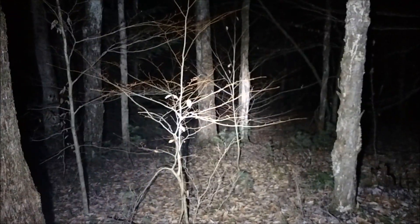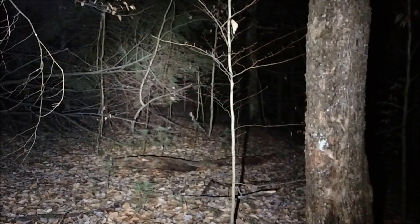Hey guys, last day of Northern Zone here in New York. And what we're doing is testing out the Skyray King — this is a 5X Skyray King. And this thing, you would not believe it, just lights up the night. Unbelievable.